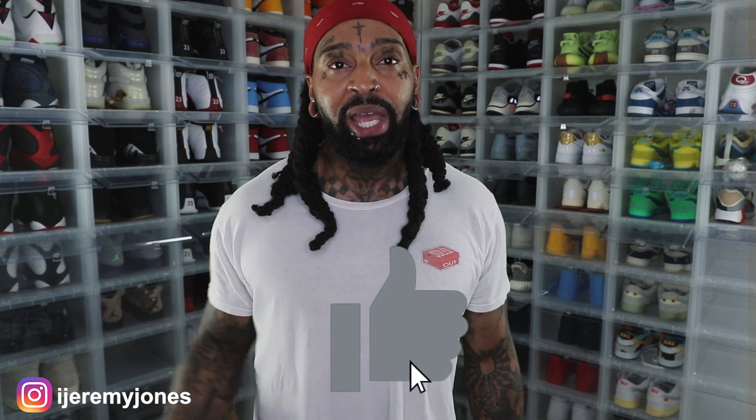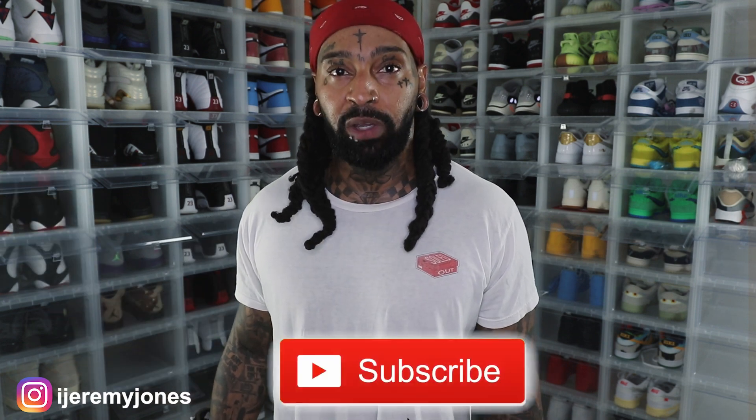I want to know what you guys think down in the comment section. These drop September 21st, retailing at $140. Let me know if you think they're drip or skip. Y'all be sure to hit that like button — it really helps the channel out. And consider subscribing — I make content about sneakers. My name is Jeremy Jones, thank you for watching, and I'm out.